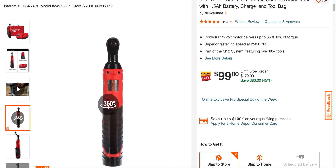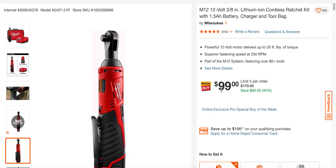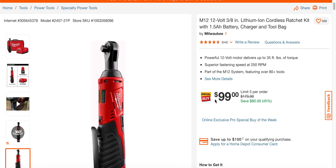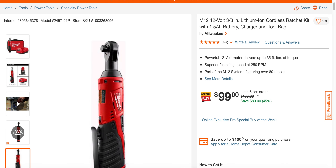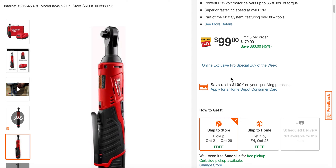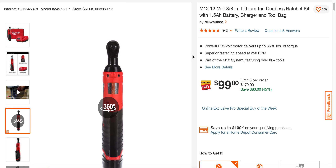This will sell out fairly quickly. The bare tool usually goes for around $130 — they list the MSRP at $179 — but places like Ohio Power Tool and Acme International sell the ratchet bare tool for $129. So to get a battery, charger, and bag on top of that for $99 is an excellent deal. In my short-term memory, which is terrible, I don't think we've seen the ratchet this cheap, even bare tool, much less as a kit.